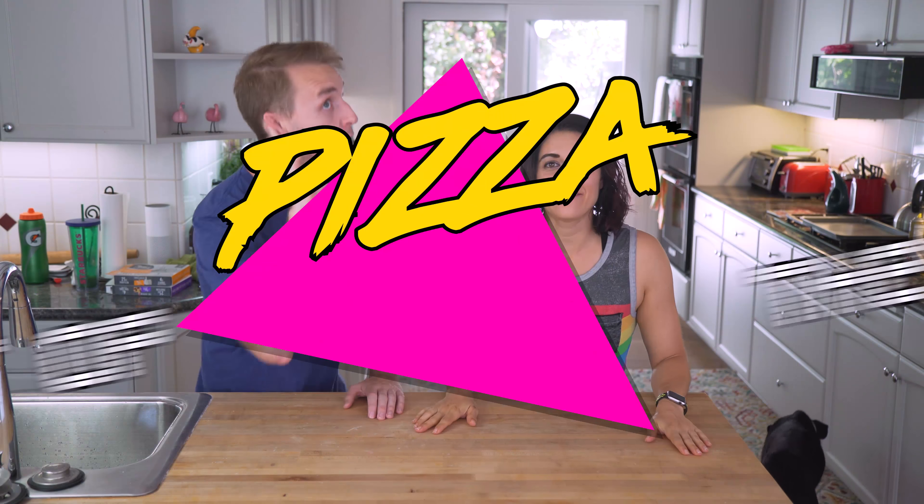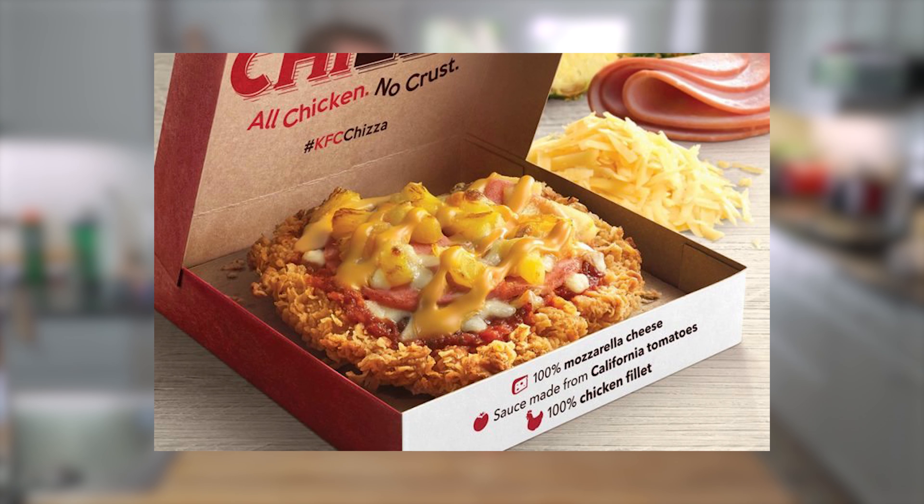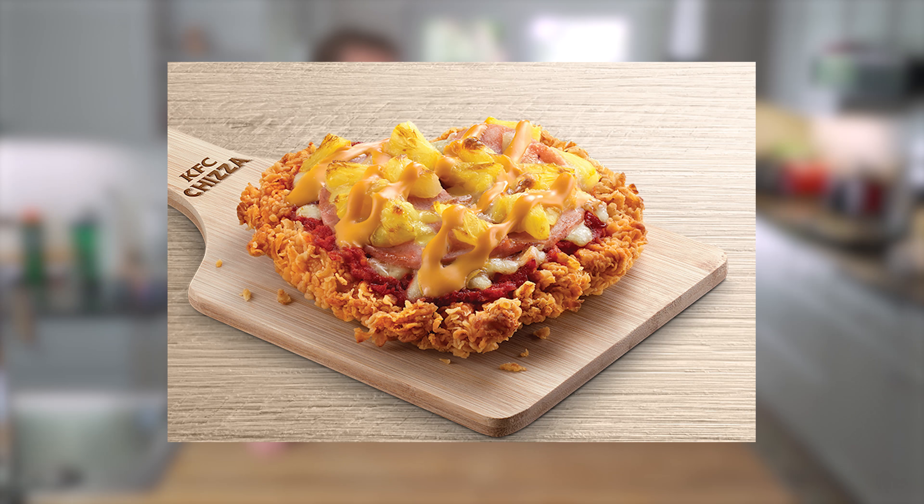And now it's time for the pizza fact of the day. Did you know? In the Philippines, KFC has introduced something called the Chizza — brand new this year. The crust is made of fried chicken, hence chizza — chicken pizza. And it's got a fried chicken crust with tomato sauce, KFC cheese sauce, chicken ham, pineapple chunks, and mozzarella cheese.